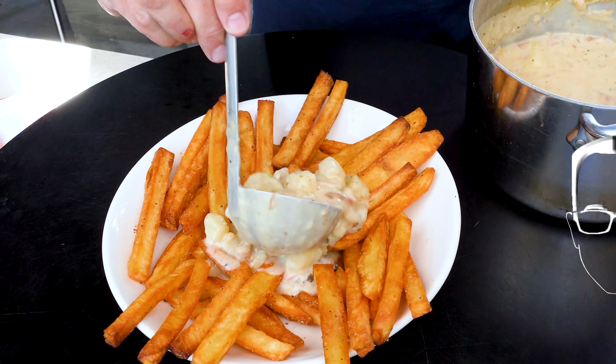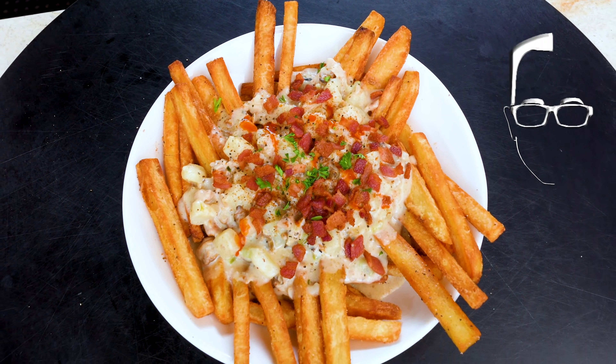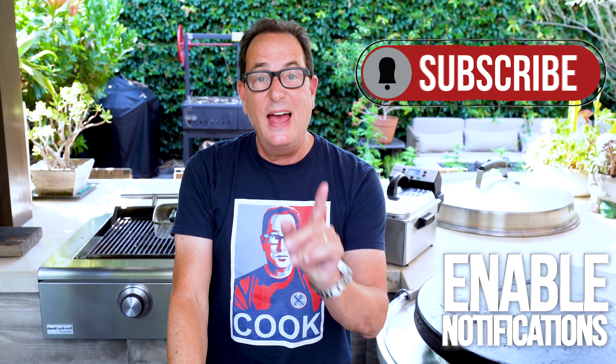Ladies and gentlemen, I present to you the sexiest chowder fries ever. Who doesn't love clam chowder? Since I don't see any hands, everybody loves clam chowder. And when you marry it with delicious freshly homemade fries, lordy lordy, it's a dream come true — and not that difficult actually. Goes together quite easily. You excited? Do you think our New England people are all screaming at the screen right now?